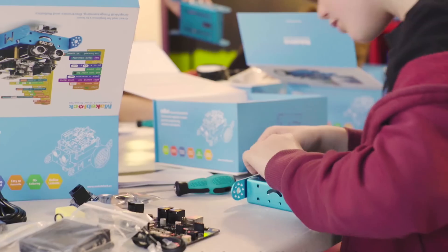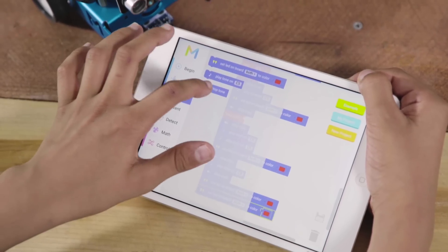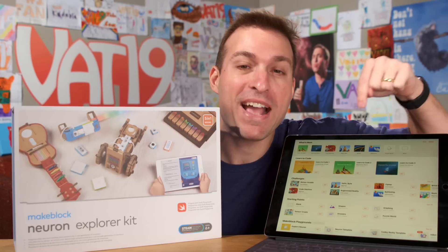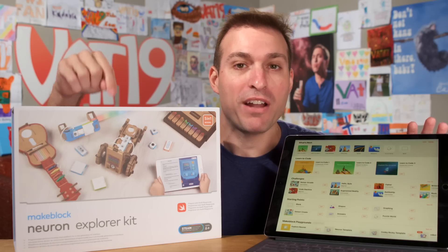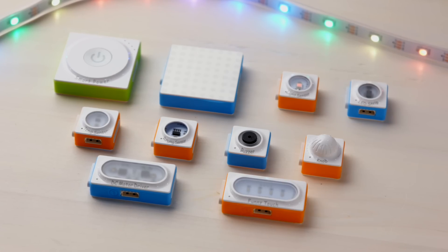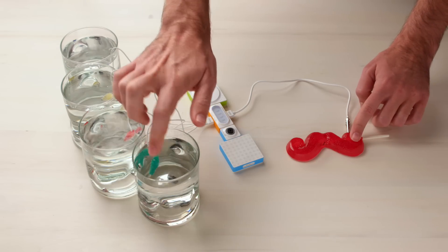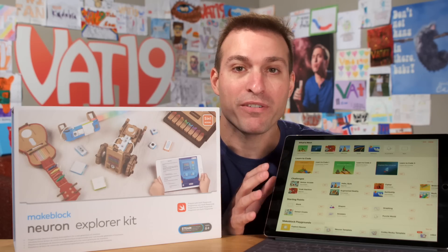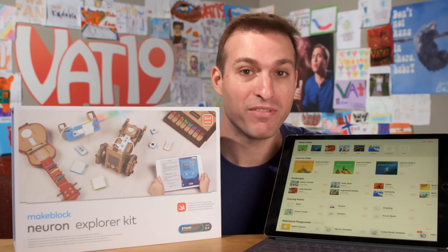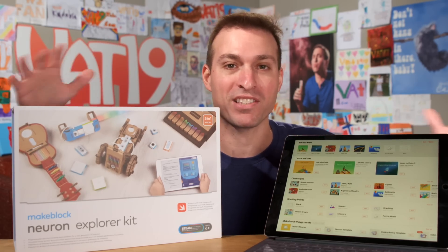MakeBlock is a global leader in STEAM robots. Their products are used in over 20,000 schools, and their software has over 6 million users. This new kit, the Neuron Explorer Kit, is taking all that to the next level. What makes it so cool is that it uses modular electronic components that you can easily snap together — they're magnetic — and it allows kids to learn programming on an iPad. You're using the language Swift to control robots, the same language used to control all iOS devices, so you can learn that language while making your own custom robots.